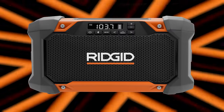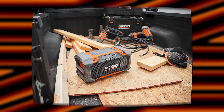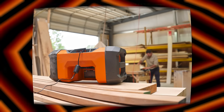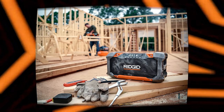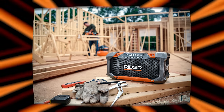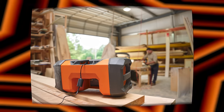Next up, RIDGID announces a jobsite radio of their own. RIDGID is excited to add an 18-volt hybrid jobsite radio with Bluetooth technology to its 18-volt lineup. This new 18-volt hybrid jobsite radio delivers superior sound quality through dual 3-inch speakers and a 15-watt amplifier, providing nine times clearer sound compared to the R84087 18-volt hybrid jobsite radio — so they're comparing it to the previous generation. The hybrid feature allows it to run on any RIDGID 18-volt battery, or you can just plug this thing in, which I like — I like the versatility.